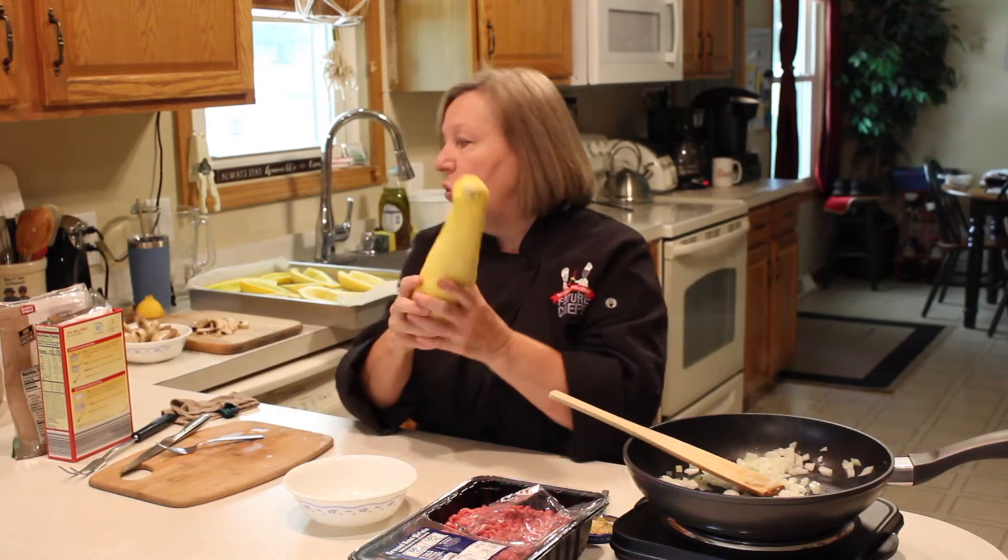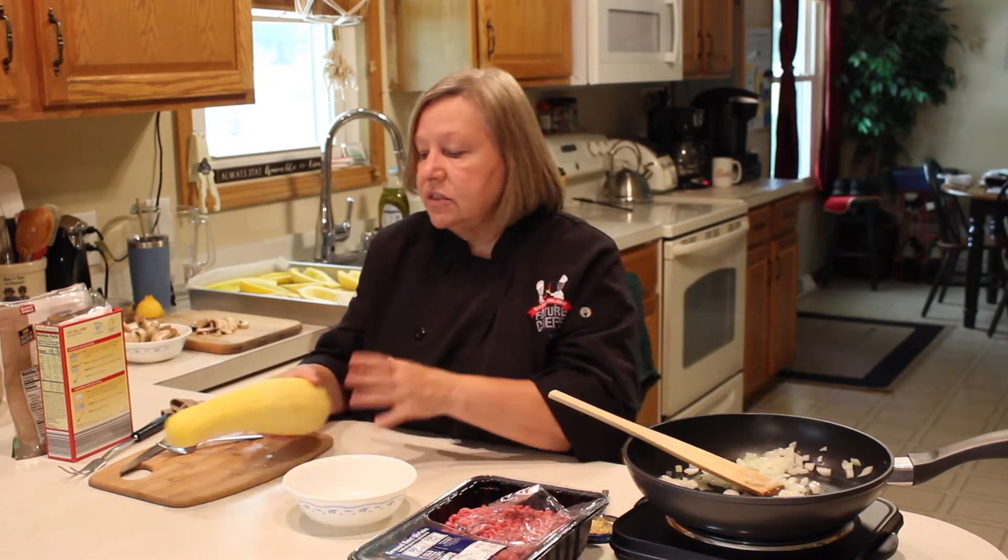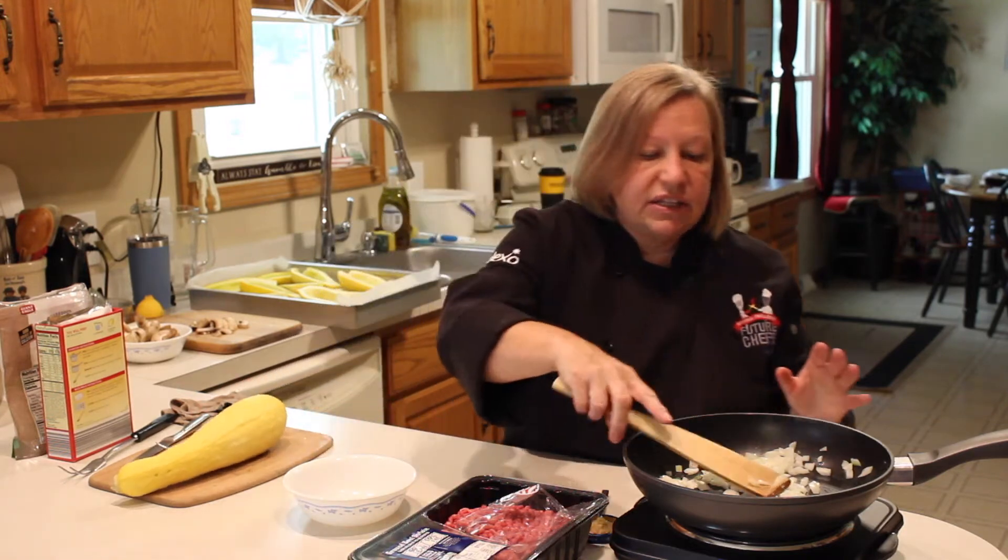I put six of them in the microwave and did them for five minutes, and that was it — that's all you need to do.